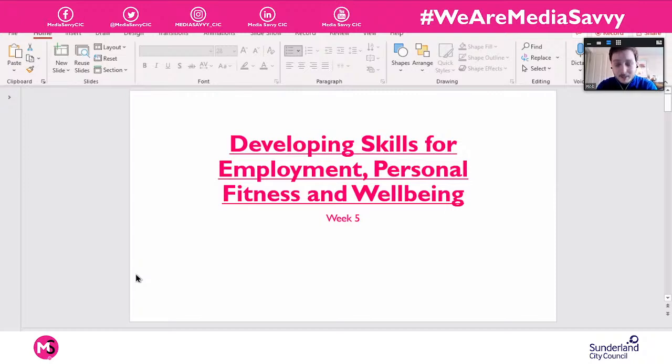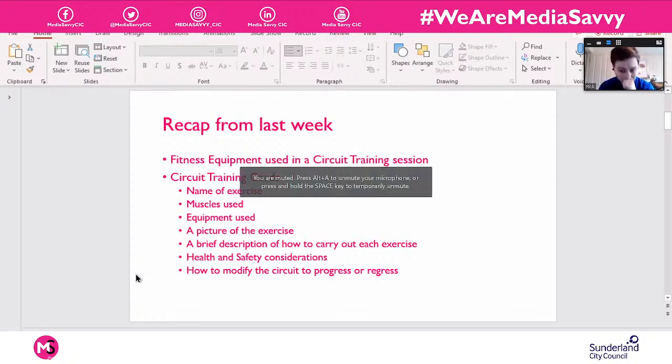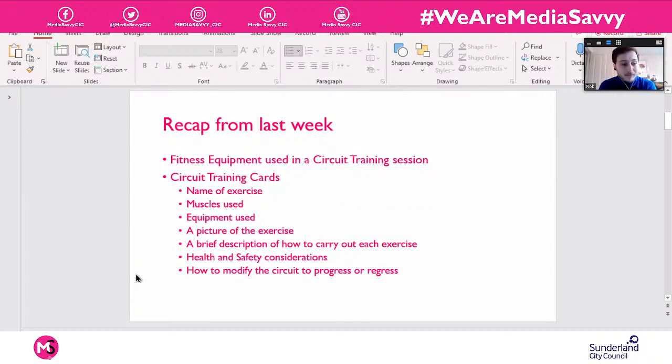Let's just have a little recap of what we did last week. Last week we looked mainly at a lot of different fitness equipment that you might come across in a circuit training session — you might see them in the gym or in a fitness environment, maybe a little studio gym. You might have come across some of them before even if you've never done a circuit. We started building up towards designing your own circuit cards, which is ultimately where we're going.